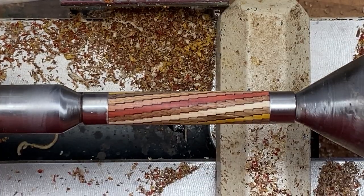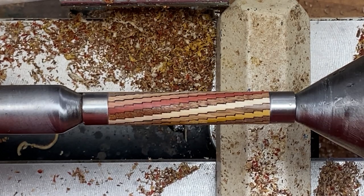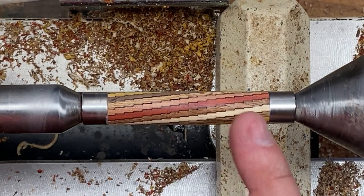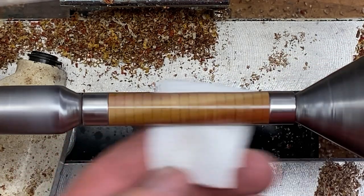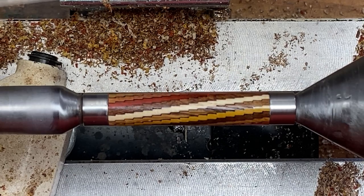This blank looks really, really nice. I'm going to hit it with one coat of thin CA. We'll let that dry naturally, and then we'll come back and begin sanding our blank. She looks pretty good, even with just one coat of CA on there. Let's get her sanded.